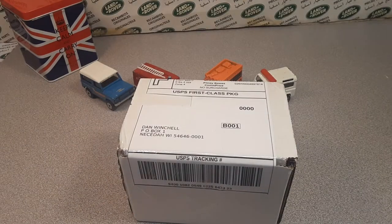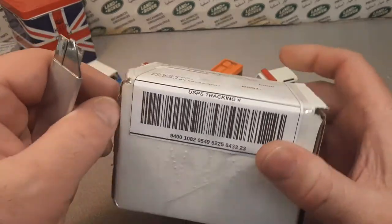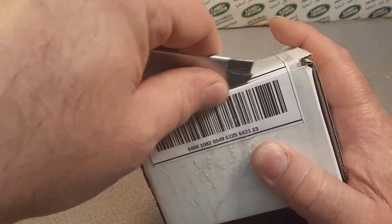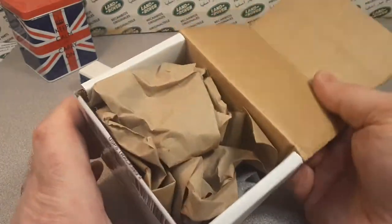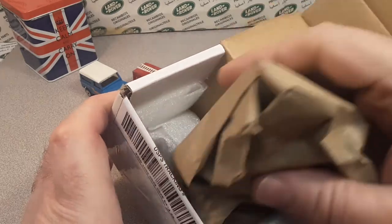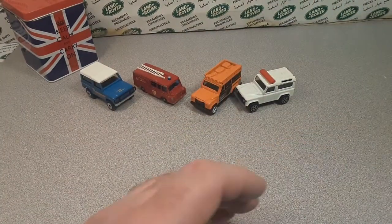We got one more here and then we're gonna call it a video. Elkhart, Indiana — good thing I studied the state abbreviations in school. Who knew I'd someday have a YouTube channel and be opening packages? Alright, what do we got here?